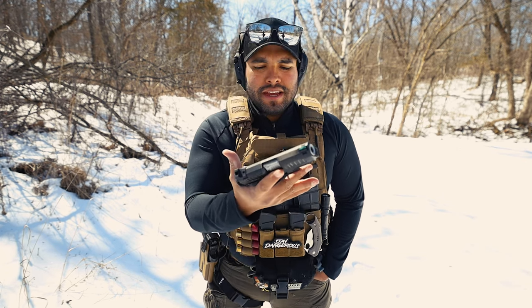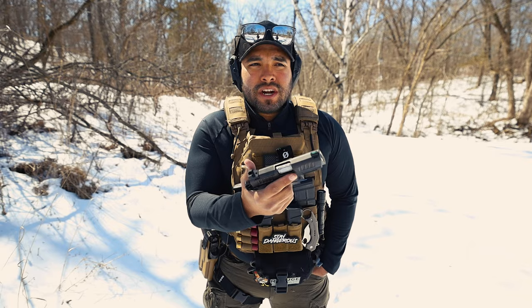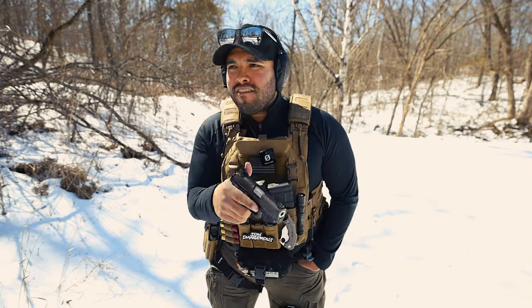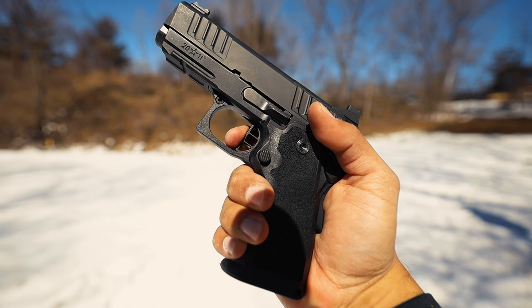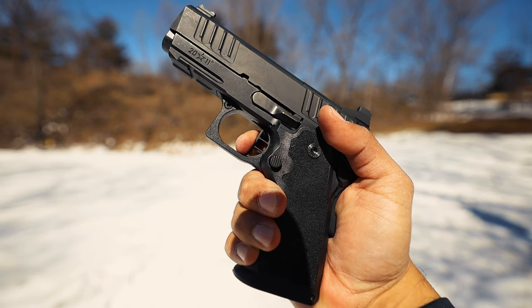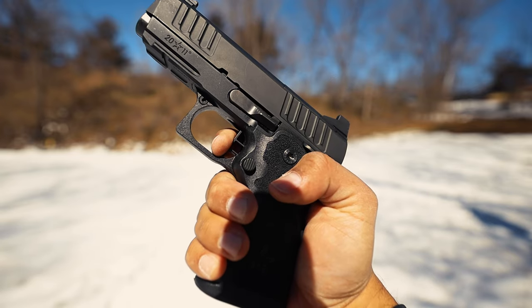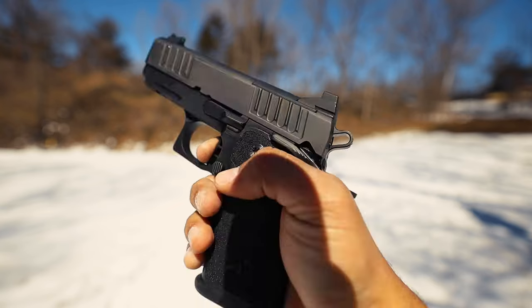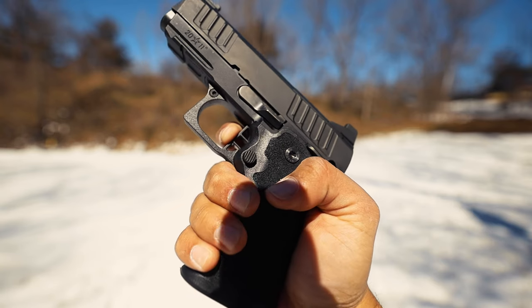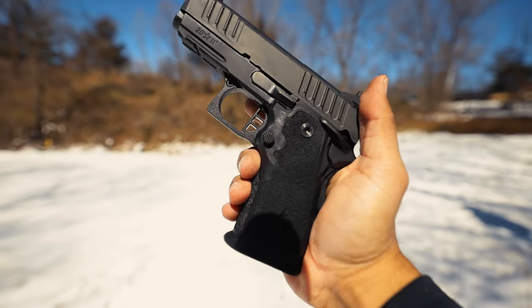This is pretty much an exact replica of my Staccato P, and it's really not that different. I also love that it has the flat trigger. The trigger itself is about four to four and a half pounds of trigger press. Here's pretty much the wall and take up — and break. Let's see what the reset's like. It's very fast, very crisp. And then up to the wall — break. And that is the trigger on the Staccato CS.